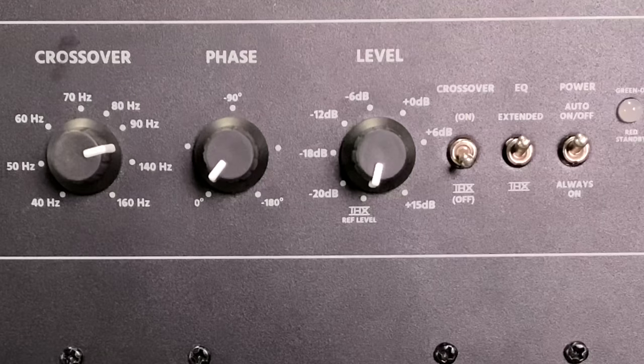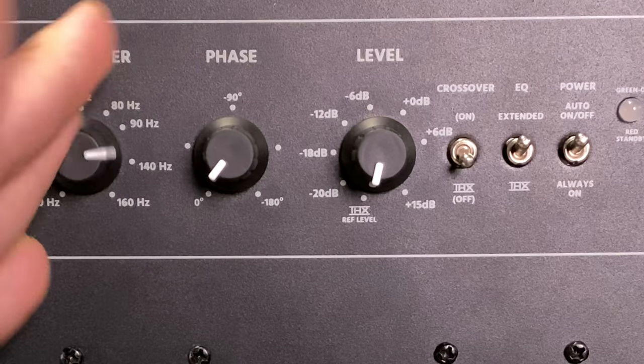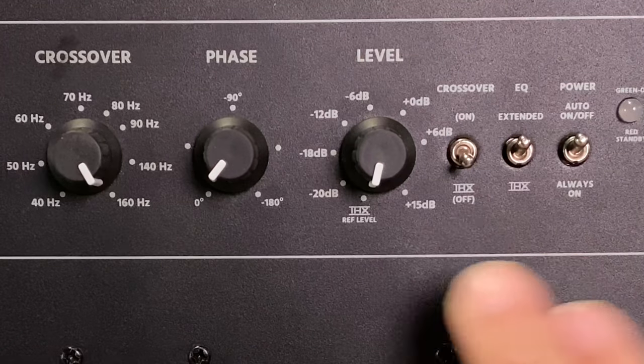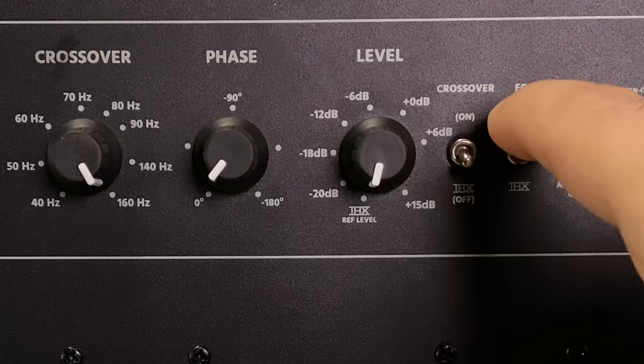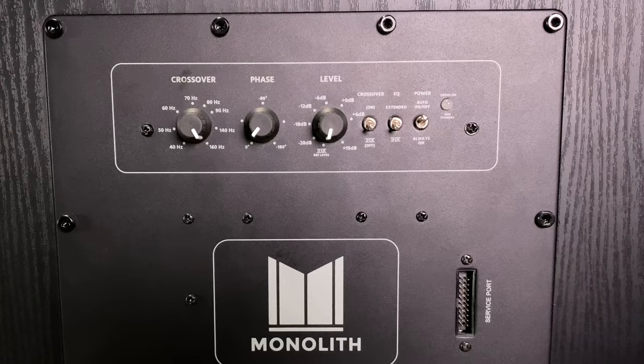Next, take the crossover and flick it down — THX is going to be off, and that takes it completely out of the equation, so it doesn't matter what position it was on; it's not going to be controlled by this amplifier anymore. Next, you're going to want to take it out of extended mode and put it into THX mode. And if you have the foam port in the front, take that out.